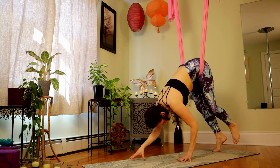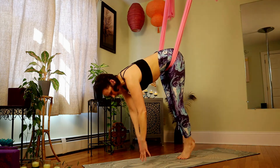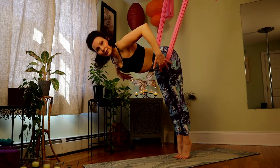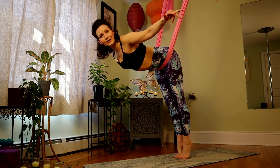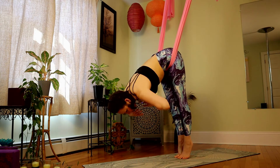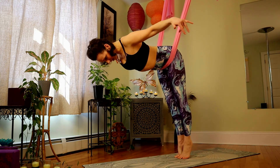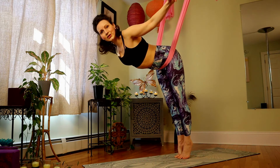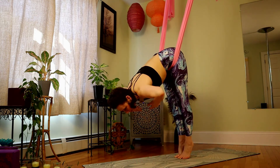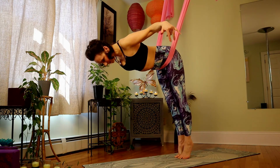Soften back into either downward dog or into that little nugget pose — crossing the ankles, crossing the arms, letting everything go. Hands to the mat, begin to walk forward onto those tippy toes and catch those hip flexors. Inhale, lengthen up, use the strength of your back. Exhale, soften. Twice more — inhale up, squeeze and extend through the chest. Last time, as you roll up, look for the fabric. Hands come to the inside, thumbs on the outside.